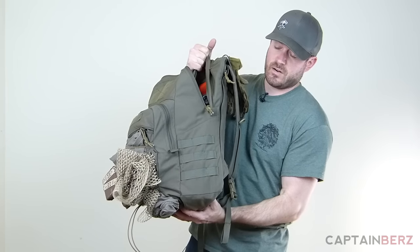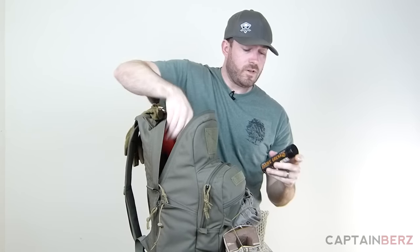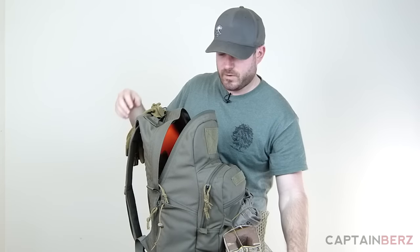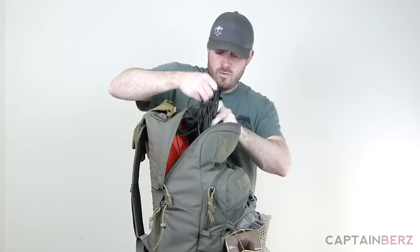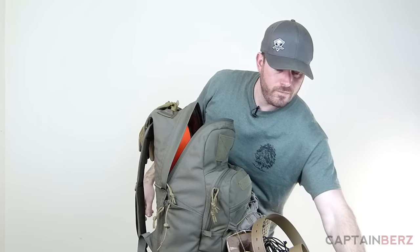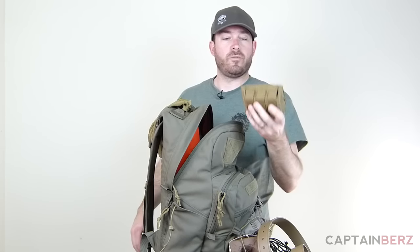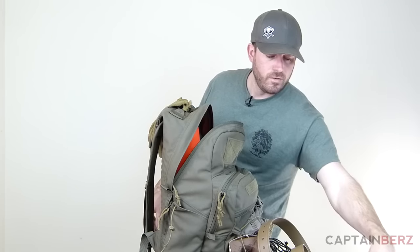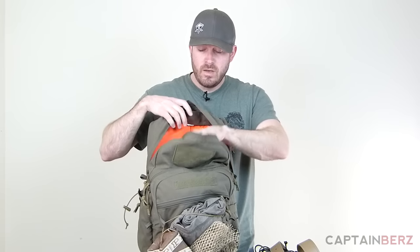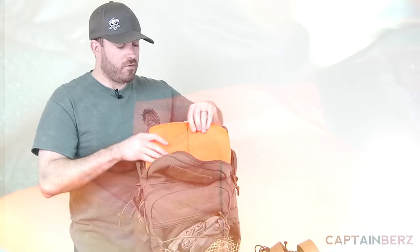Looking inside the main compartment, I've got some night vision, bungees, clothing, Enola Gaye smokes, my range bag, some cordage, a belt, four Lancer mags, two boxes of Black Hills ammunition, and another small pouch of ammo. It could fit a little more in the main pouch, but that's what I have in there. The cool thing is it has a high-vis orange interior, so you can flip this inside out and use it as a rescue device in a survival situation.